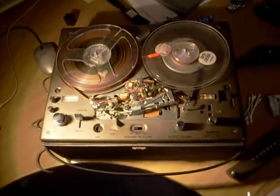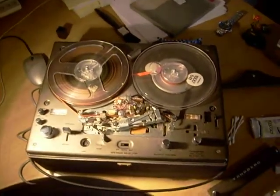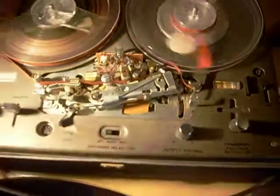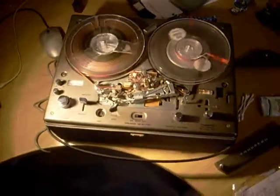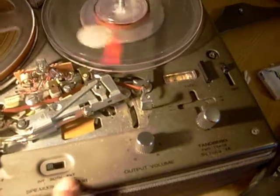Good afternoon, this is my Tandberg 2-track Series 15 tape recorder. It's not perfect but it does work. Let's just start it up. It plays one and seven-eighths, three and three-quarters, and seven and a half inch per second. It's got internal, external, and both for speaker selection. I've taken the covers off just to show it all working so you can see it.